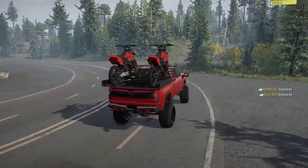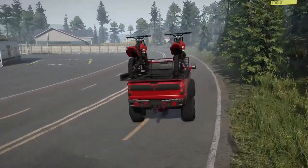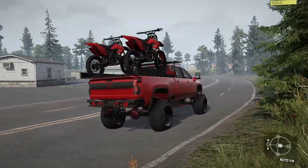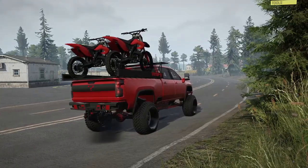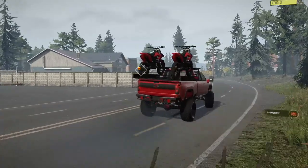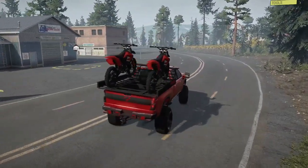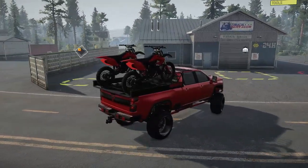Before we get back to the garage, we need to give this thing the beans and see what it does under just full, wacky acceleration. Three, two, one — send it! It's properly quick, but I will tell you, it's really well-mannered on pavement. I really dig it.